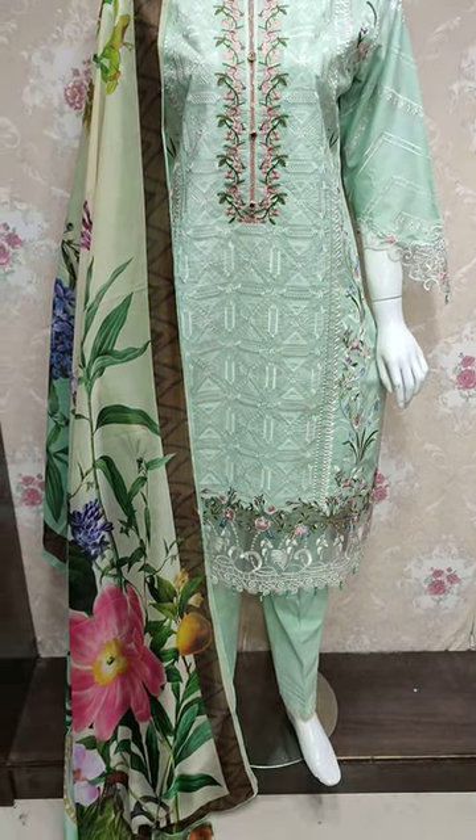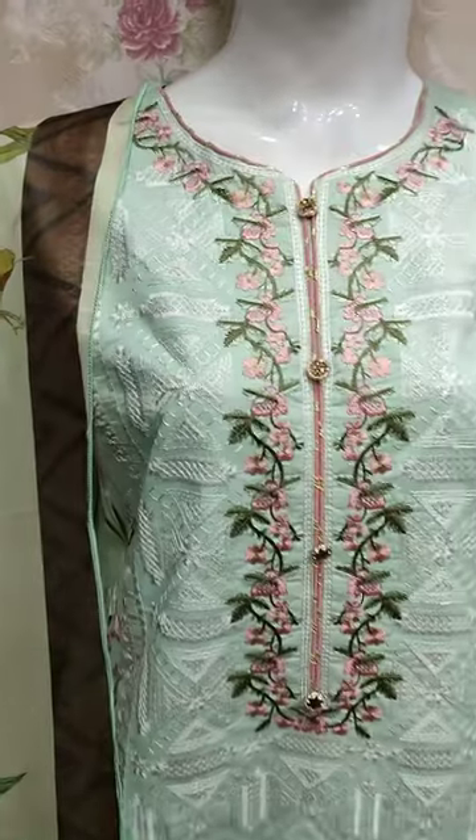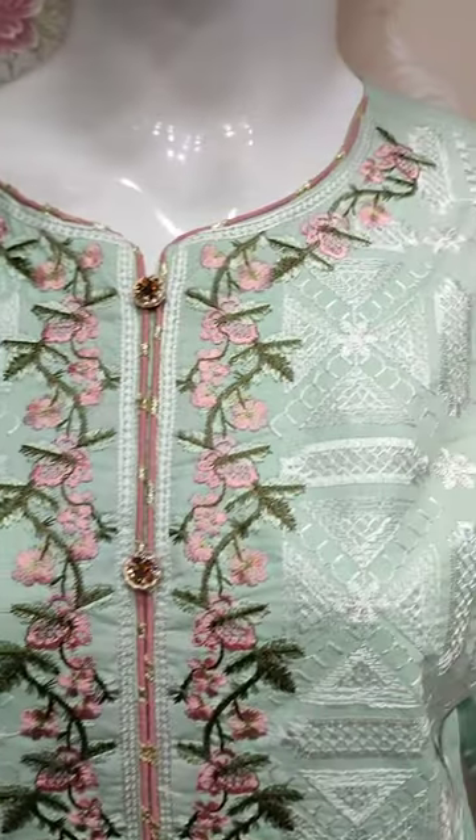Assalamu alaykum everyone, Abdul Qadir here in the Thakafet Collection. Here we have a new cotton fancy design.